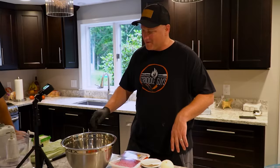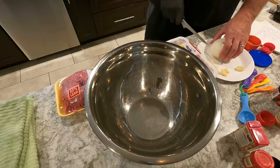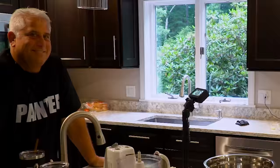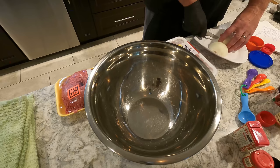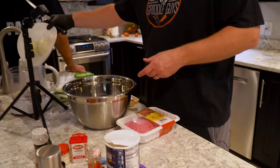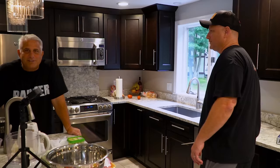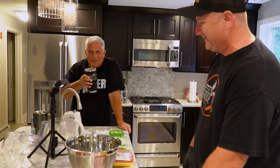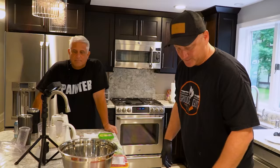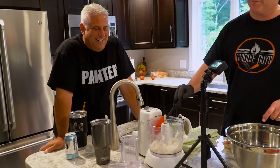First thing we're going to do is put one, two, three, four, five garlic cloves in the food processor. Then we're going to chunk up one medium white onion so it fits in the food processor, because we're going to process this to basically onion juice — you're going to puree it. You scrape down a couple of times to get it fully pureed. Now we have a nice onion-garlic soupy paste.